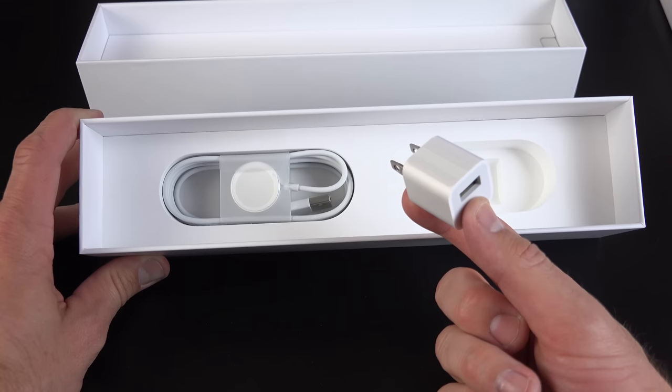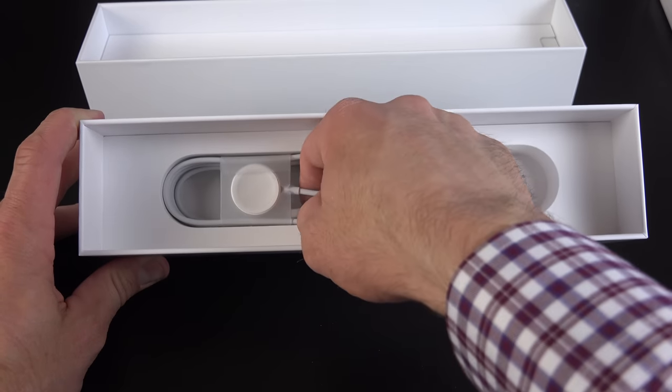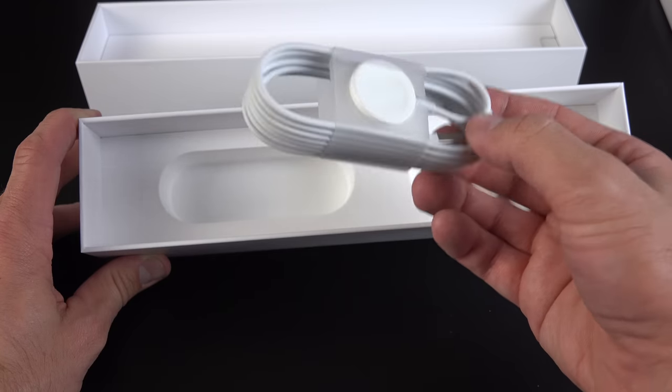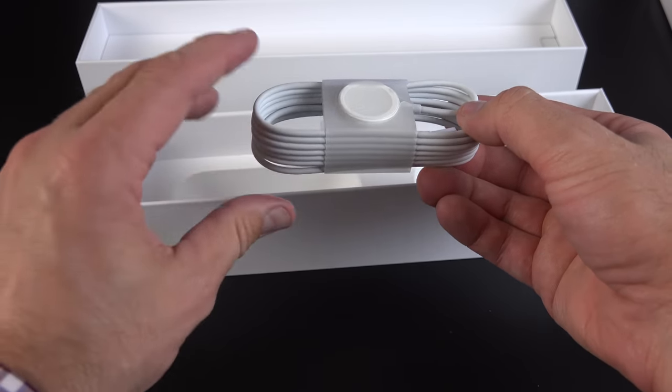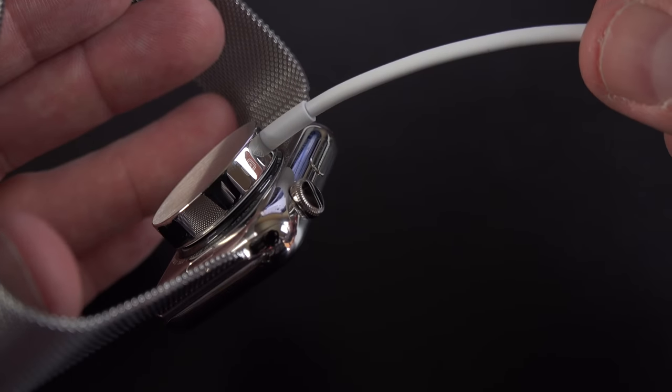Neatly packaged at the bottom of the box is the wall adapter — pretty familiar to any iPhone user, basically the same unit. We also have something quite new: this is the inductive wall charger. This magnetically adheres to the back of the watch and charges it. Now, this charger is plastic, while the Apple Watch is stainless steel, so this is a little lower end, but the function is pretty much the same.